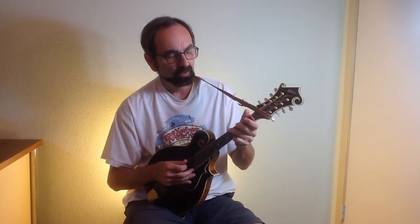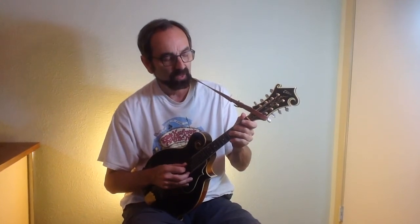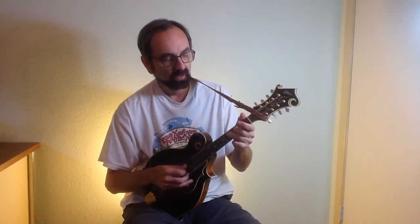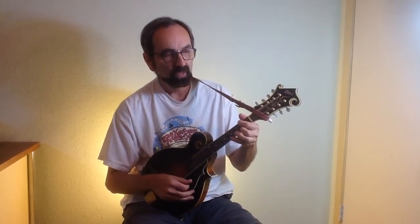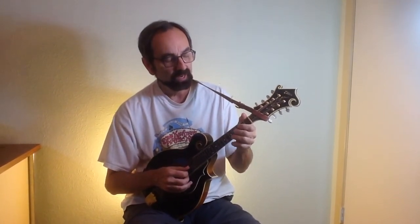Going back to this octave, you move it over to the D string — you've got a D blues scale. If you move it over one more, you'll have an A blues scale.